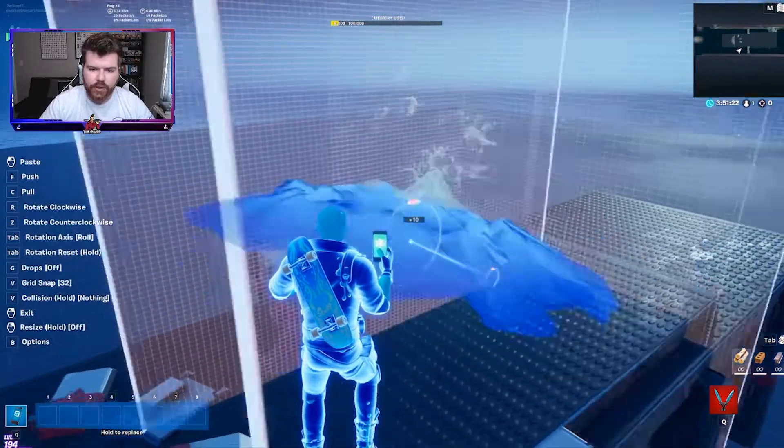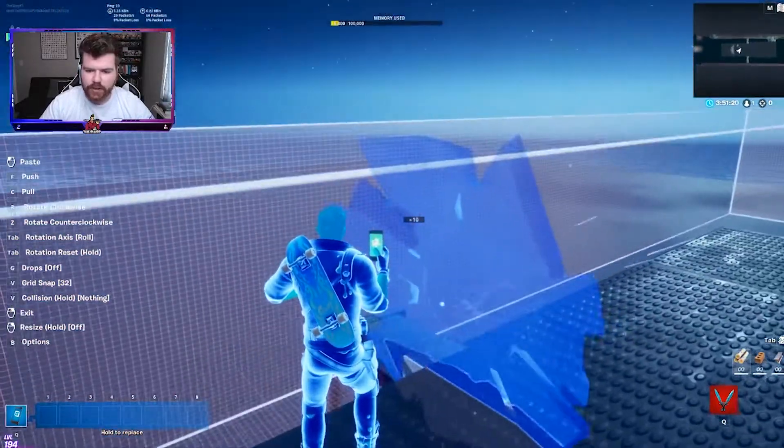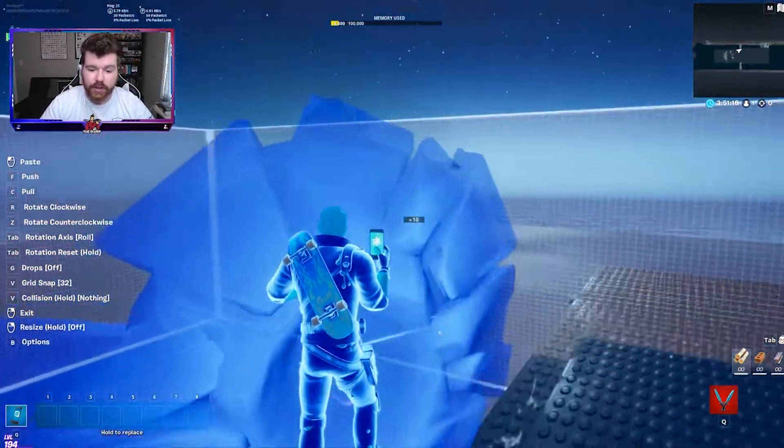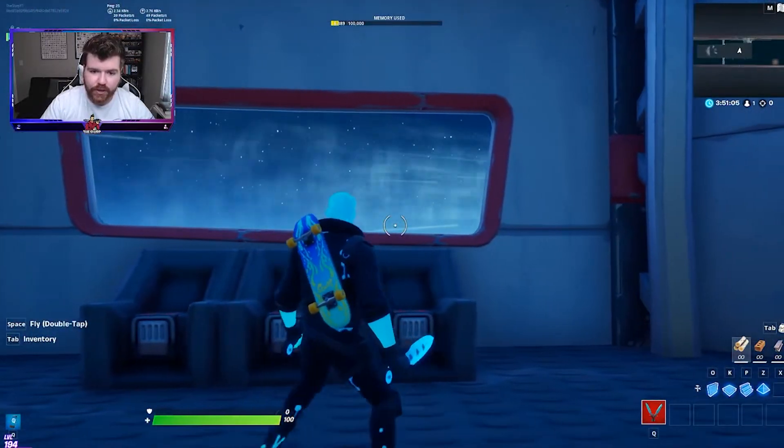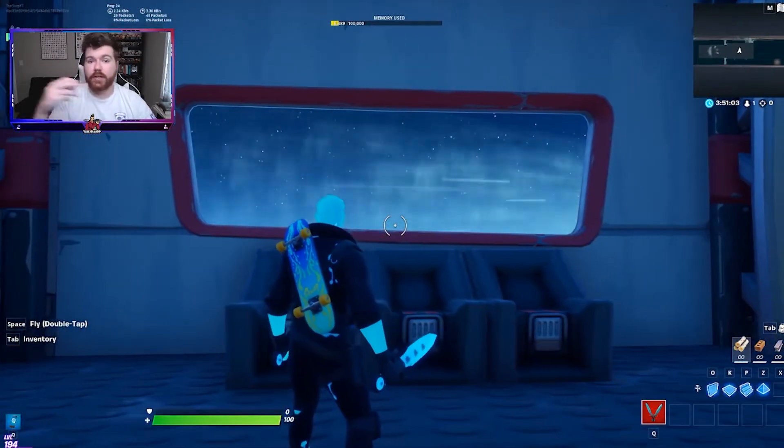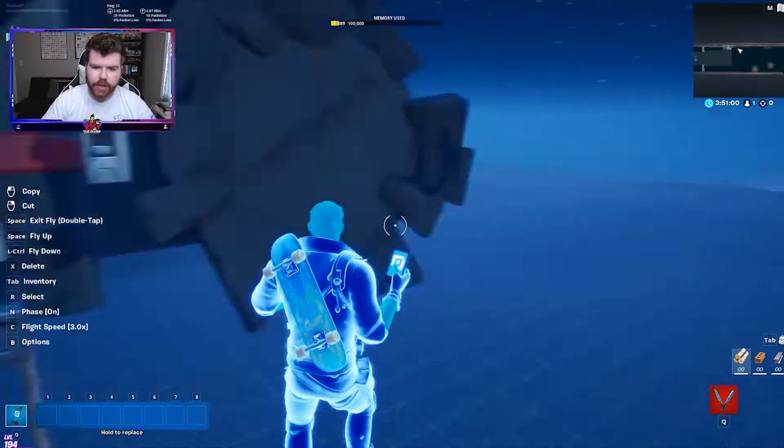All you're going to do is rotate it so that it is going this way. See those streaks? It almost feels like the Millennium Falcon — like that blue streak going by — which I really like.